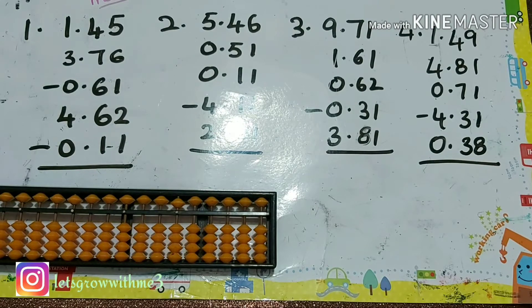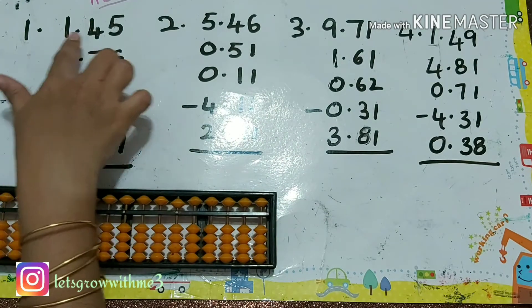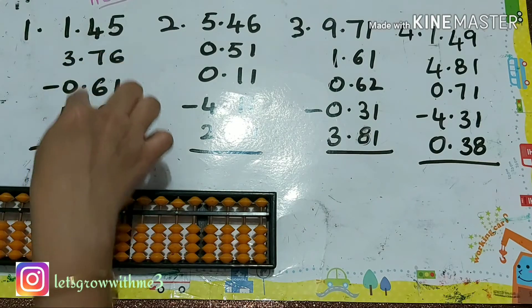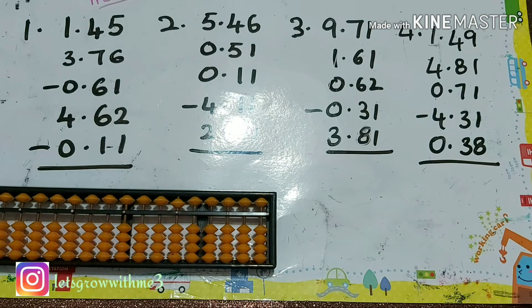Hello viewers, welcome back to my channel. In this video you're going to learn decimal addition. I've already done this in an earlier class using a different method. Here I'm simply discarding the decimal point, taking the values as whole numbers, adding all the values, and then placing the decimal point after two positions from the right side.